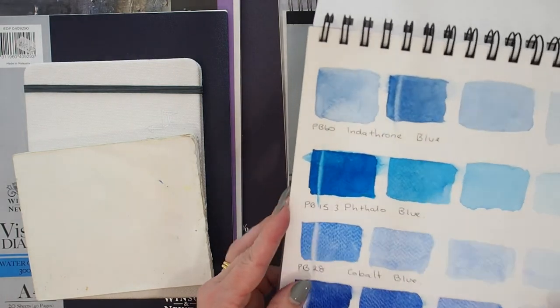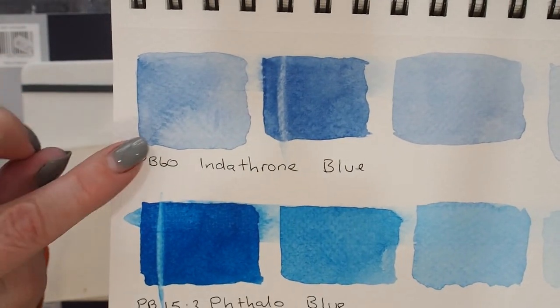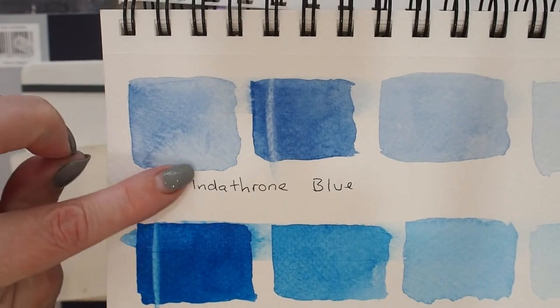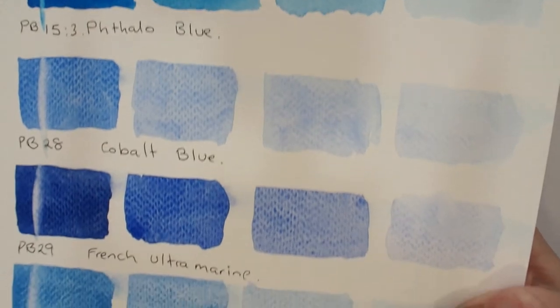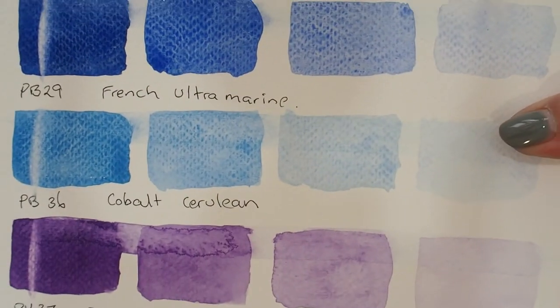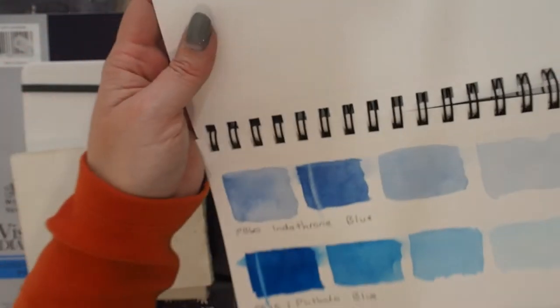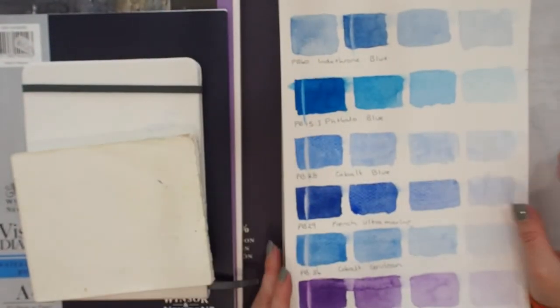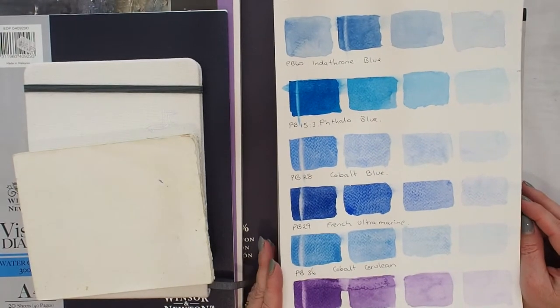Now what I did notice — I'm going to lift this up and hopefully it will focus — you can see on this indanthrone there are really big blooms, and quite a lot of the other blues and particularly the dioxazine violets have really irregular water patterns. I didn't think I was putting down my paint that badly.